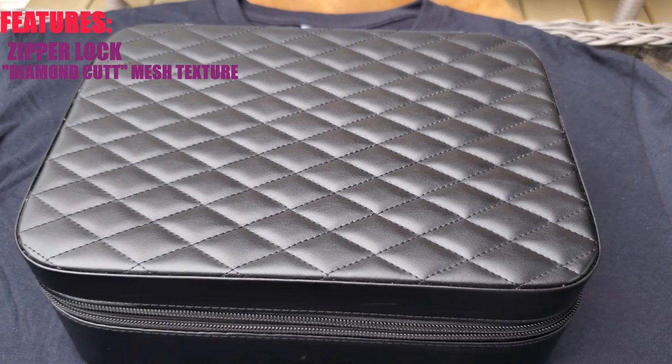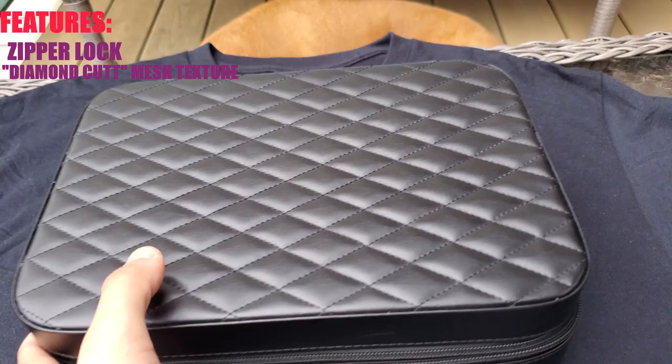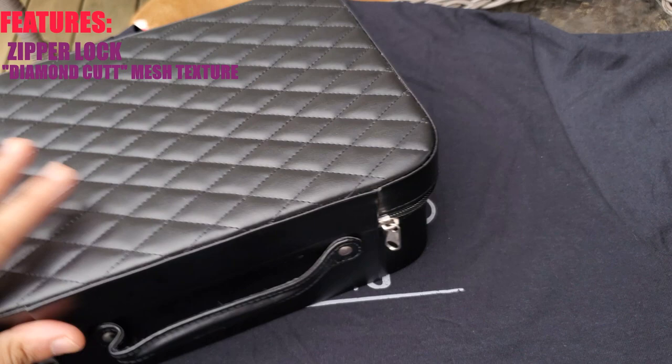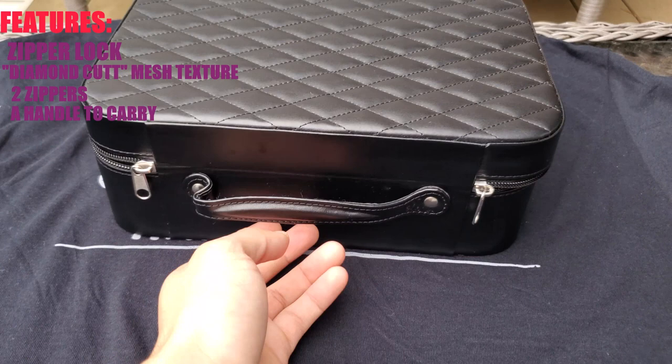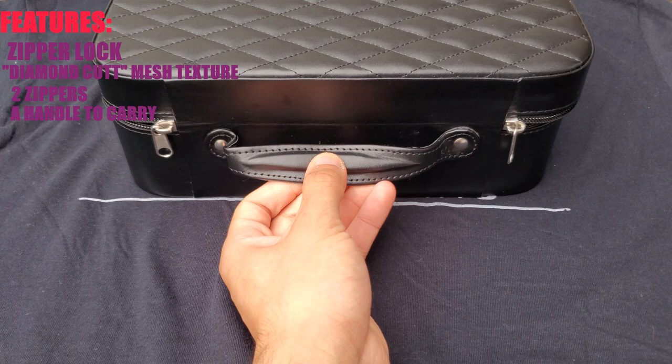Let's go ahead and take the box and turn it over to the back. As you can see, you have those two zippers to close your box up. You also have a handle — this handle does come out fairly wide, and it does have some cushioning right here for your hand as well.